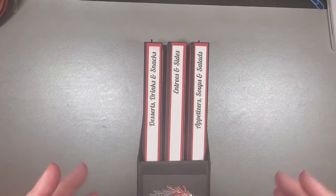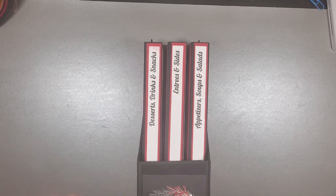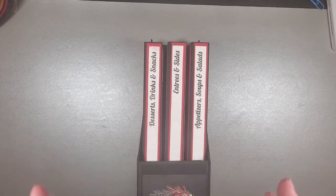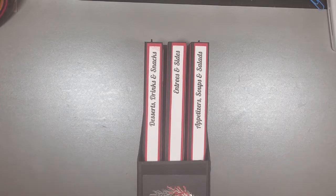If you wanted to make this larger — if you wanted to have soups and salads on its own, drinks and snacks on its own — the sky is really the limit. And it doesn't even have to be a recipe book. It could be just photos. If you have three kids or three grandchildren, or if you only have two, you can always make the holder narrower.